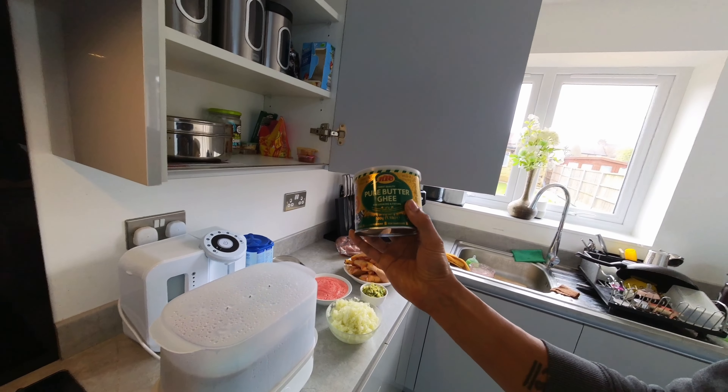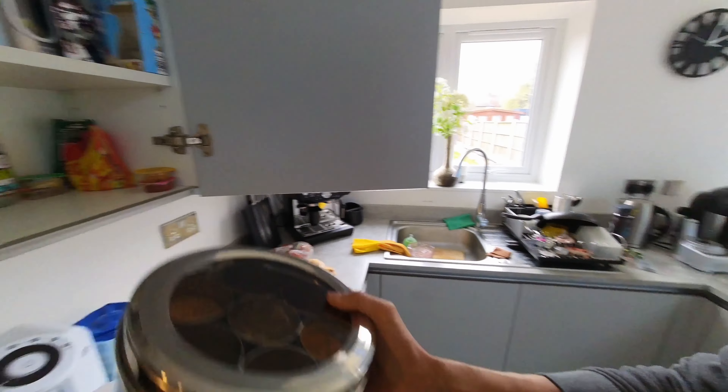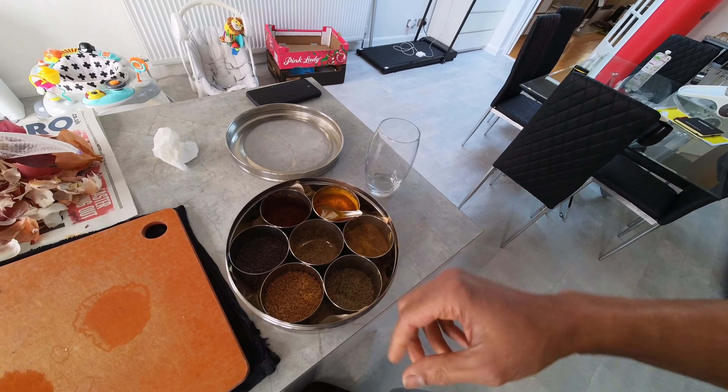I do all my cooking with ghee, which is basically derived from butter. This is a pre-made one, but my mum actually makes it herself at home. Once this tin is finished I'll just go to her and she'll sort me out a whole load of ghee.